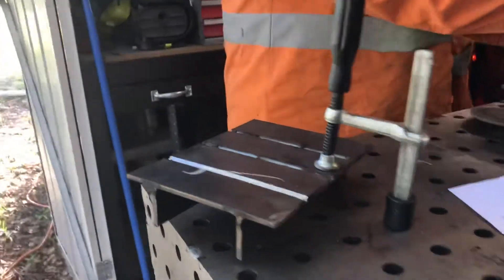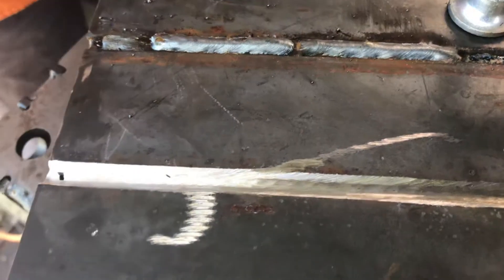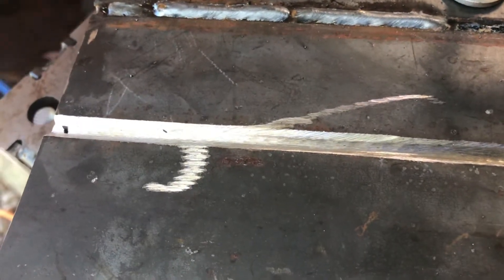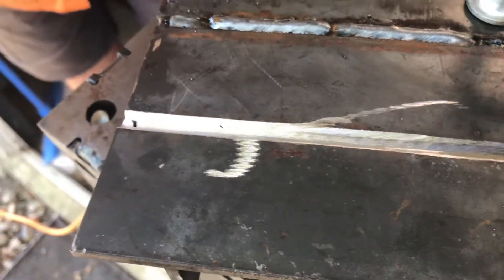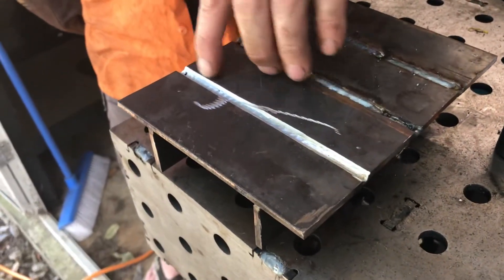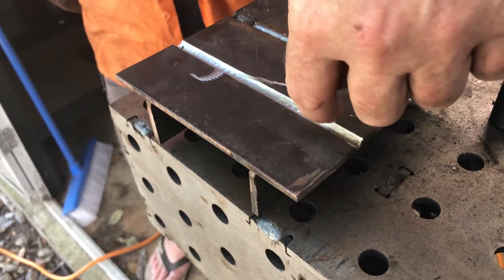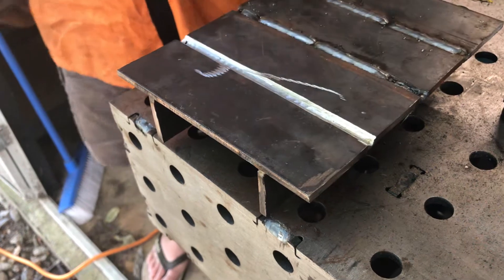That's good enough for what we're doing at home. Now what I'm going to do is a 2 cap pass. I'll put one in here first, fuse into that edge, then I'll probably stick the grinder in this one, and then put the final capping pass in there.